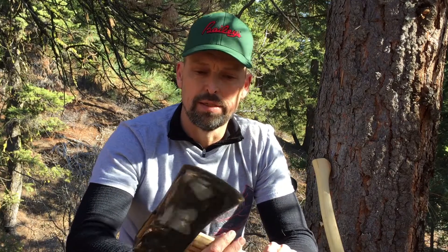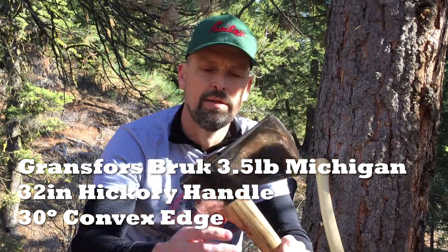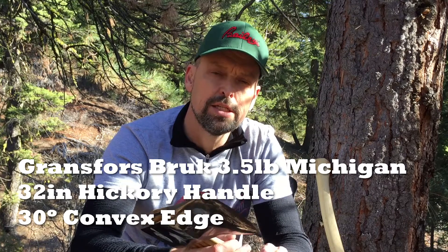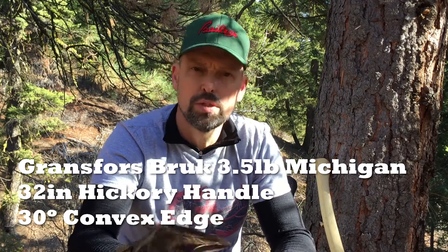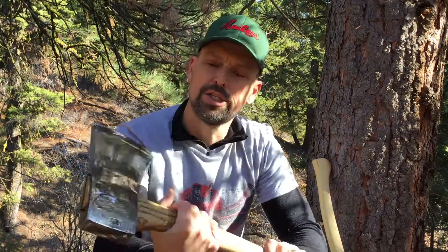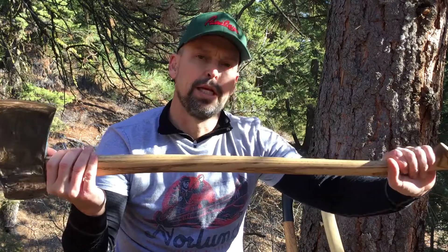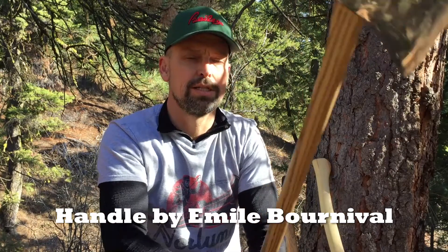On the light side, today's first choice is a vintage Gransfors Bruks Michigan pattern, three and a half pounds — very common for the era. This was distributed by Stroh Brothers in the United States in the 60s and 70s, so if you get one of these Gransfors heads, it was probably distributed by Stroh Bros. Great axe, classic pattern. I shined it up a bit. It's paired with a hand-carved handle by a guy in Canada — really great job on this handle.